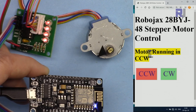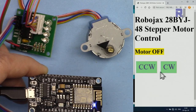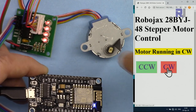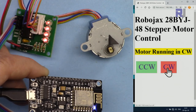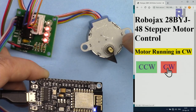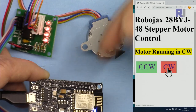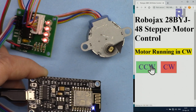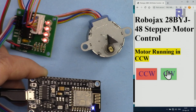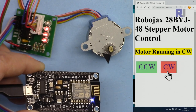Now I'm clicking Clockwise and as you can see the motor rotates. Counterclockwise — and as you can see it rotates counterclockwise. We also see a text on the page telling us the current direction. If I click Stop it will stop. I can go to clockwise rotation — this is by the way the maximum speed. I can go directly from clockwise to counterclockwise and it responds perfectly.